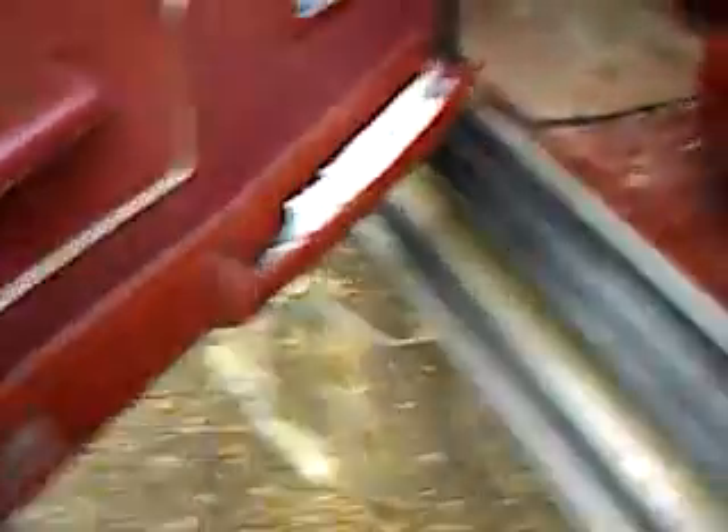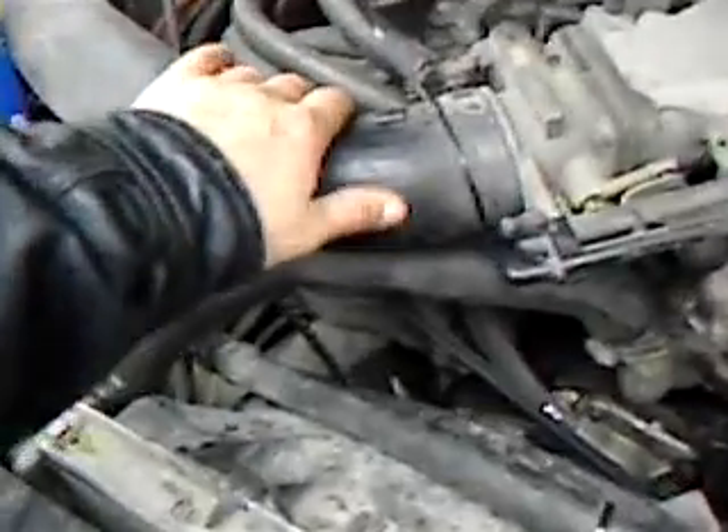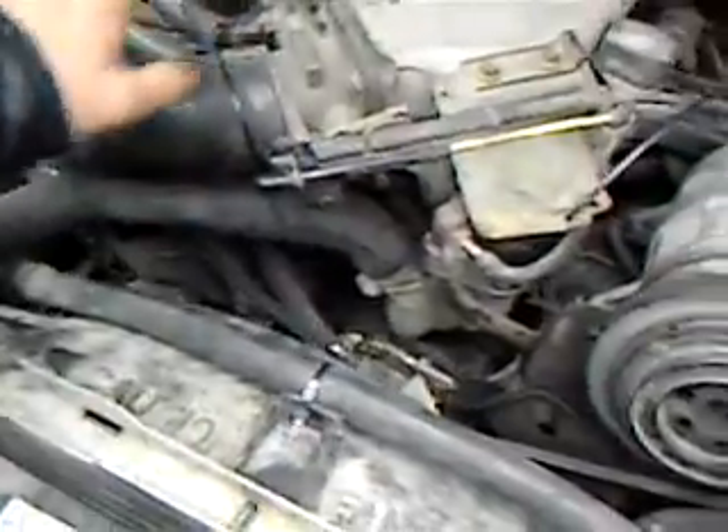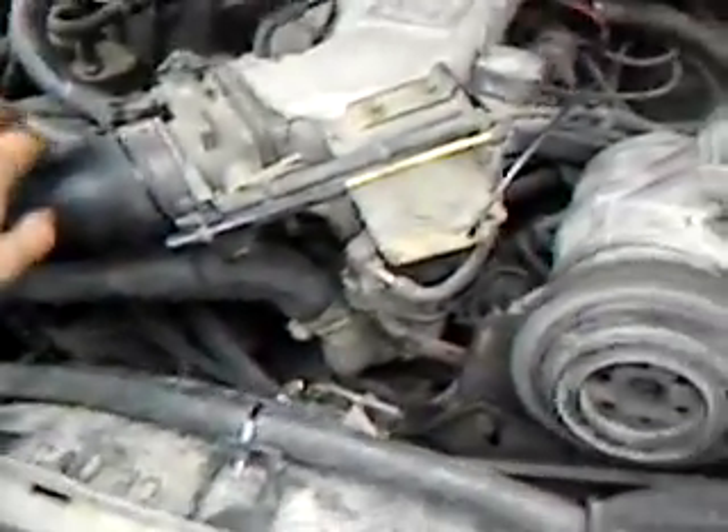Here's my Bronco again — same Bronco, negative results on the first test. I actually lost gas mileage, went from 21 and change down to 19 and change. Then I turned my hydrogen off to test it again, and I went back up to 21. So running it the first way was apparently causing computer problems — my computer was not able to understand what was going on.